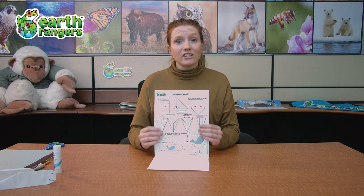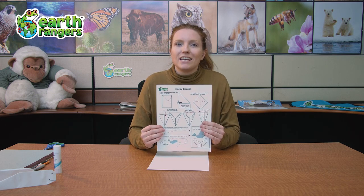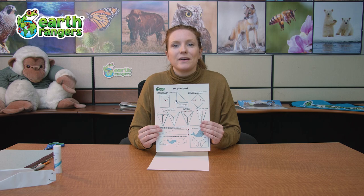Hey everybody, I'm Earth Ranger Laura and today I'm gonna be teaching you how to make some Beluga origami. On our website you might have been able to download the instructions to make this origami. It's really easy but I'm gonna be taking you through it step by step to make sure we can all do it together. Alright, everybody ready? Here we go.